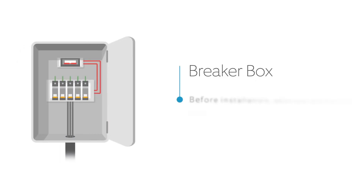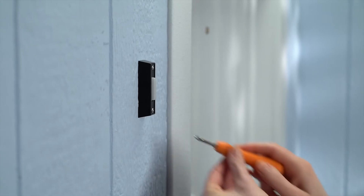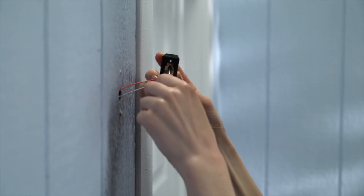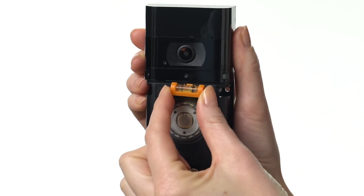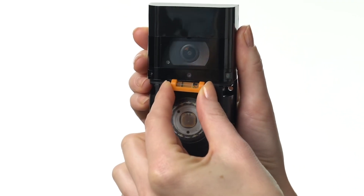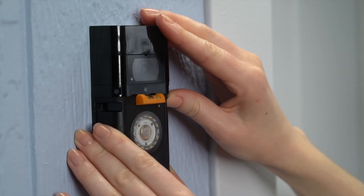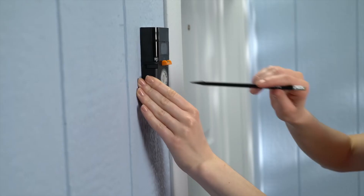Before you begin, shut off power at the breaker. Then remove your existing doorbell button from the wall and disconnect the wires. Insert the included mini level into the slot on your video doorbell and use your video doorbell as a template to mark the install location. Center the bubble on the mini level to ensure it's straight.